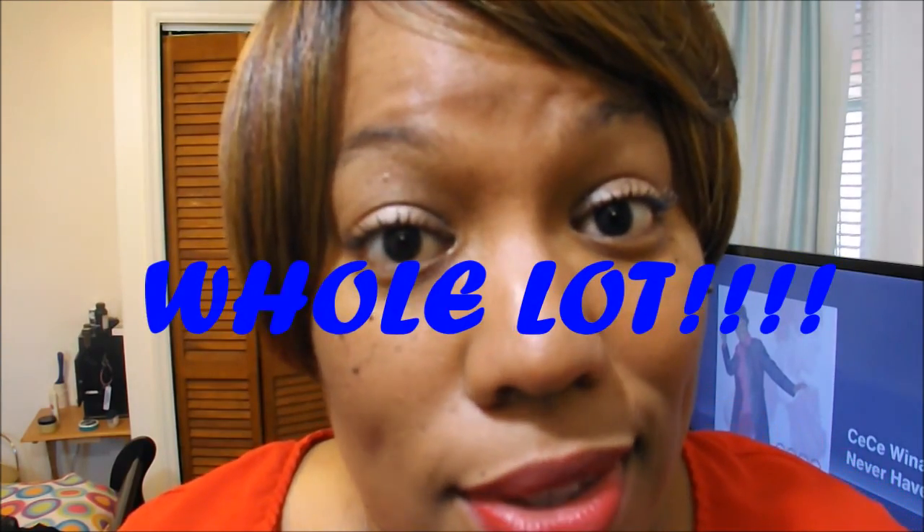I'm going to put a link down below in the description box for where I purchased this wig. If you are a wig lover, the site has tons of wigs to choose from.